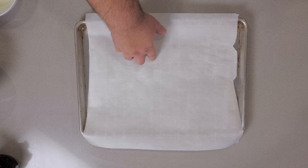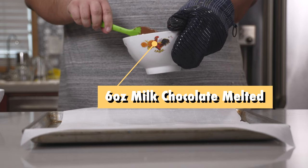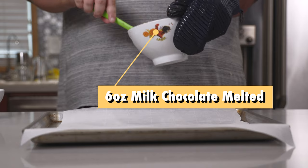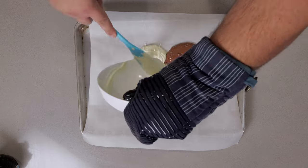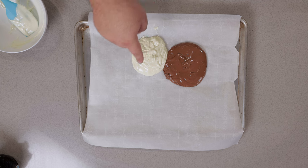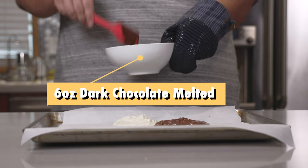To begin, grab yourself a sheet of parchment paper and put it on a baking sheet of some kind. Let's pour six ounces of melted milk chocolate, six ounces of melted white chocolate. Oh, this is important — make sure you separate the chocolates. Don't dump them all on top of each other. And finally, six ounces of dark chocolate.